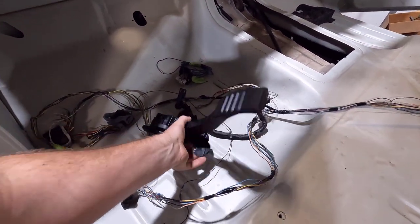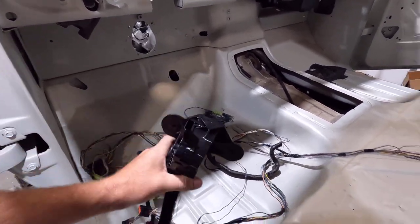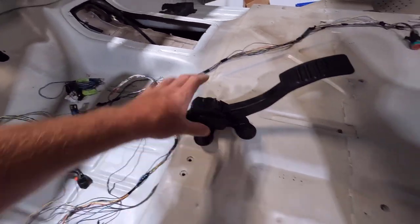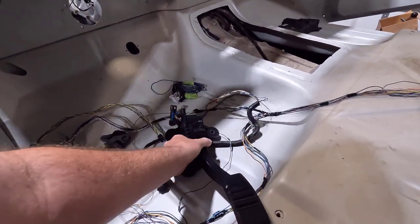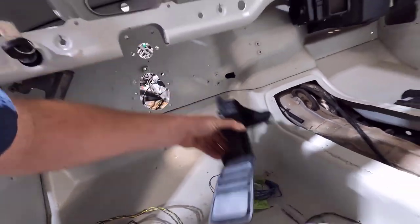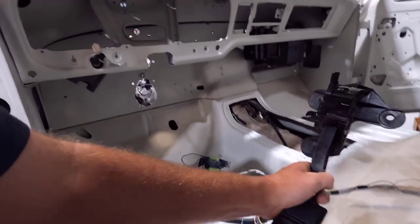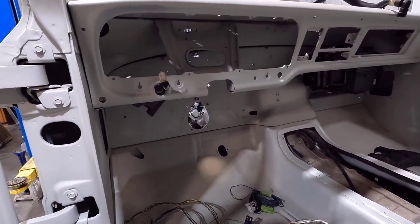I actually got a Mustang throttle pedal — this is out of like a 2011-and-up Mustang with the 5-liter Coyote. The plug looked the same as the Power Stroke, so I thought I'd give it a chance. This one mounts flat, where the Power Stroke one mounts at an angle. It goes up in here and mounts flat on the firewall, which is a lot easier. The Power Stroke one was going to be at an angle and I'd have to make a bracket, which would have been kind of flimsy.